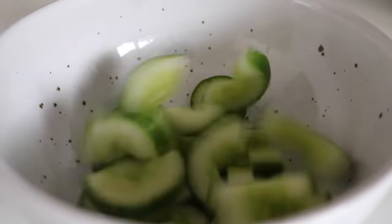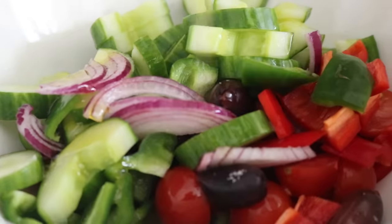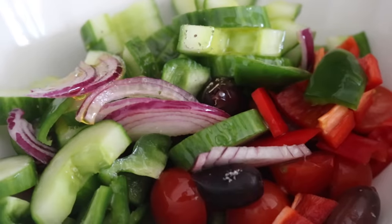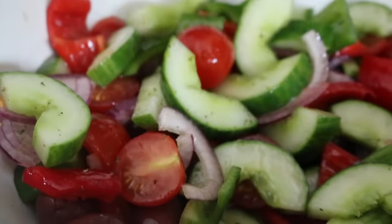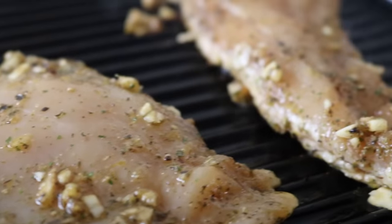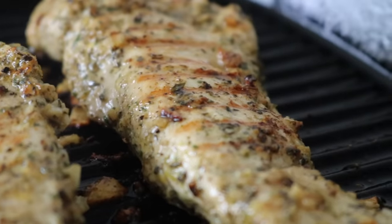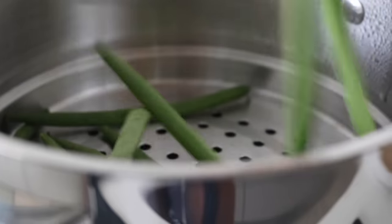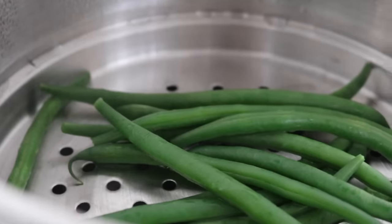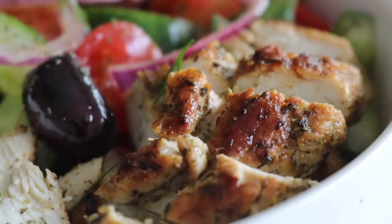Add everything to a large mixing bowl along with your kalamata olives. Season with olive oil, a little bit of dried oregano, sea salt, and mix everything well. To cook the chicken, simply grab your pan of choice, heat it on medium, place in your chicken breast, and make sure it's thoroughly cooked. Once cooked, squeeze over that lemon juice at the final stages. For the green beans, I simply steamed them and drizzled over some olive oil and sea salt to season.